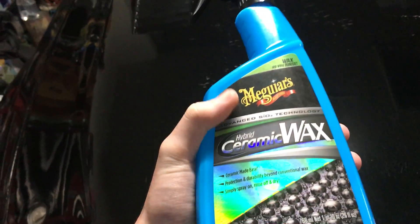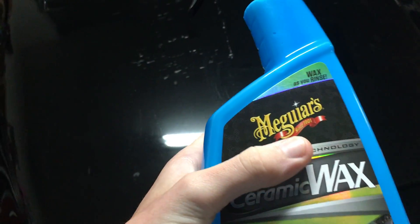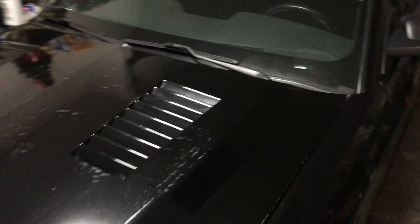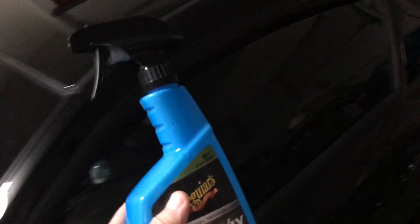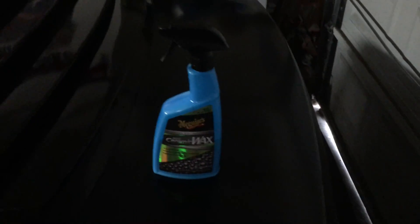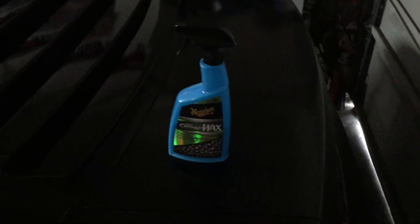It's not a complete ceramic coating because it's mixed with wax, but it works really well. I'm going to keep using it. For fifteen dollars, it's a pretty good buy.